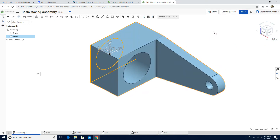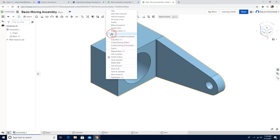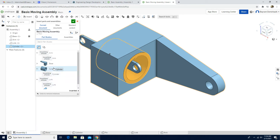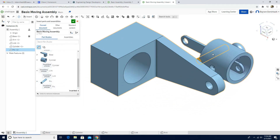Left click on the graphic area. It's completed, but I want to fix it so it doesn't move anymore. Right click and select Fix — now it is fixed. Now we can insert the other components: arm, link, cylinder, and pin.